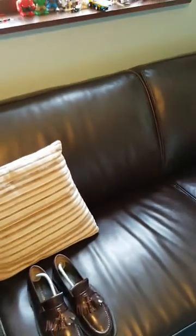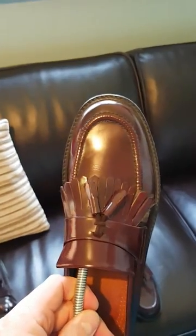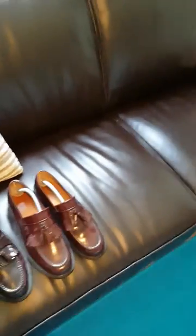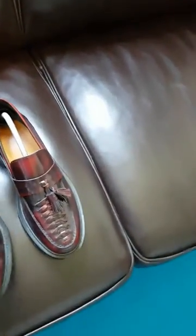Then we've got a pair of Warrior loafers. Really like these — they're more of a squarer toe than the Loke. Again, still got the leather sole on there, tassel front. Really nice shoe, yeah, they're a great shoe, one of my favorites.